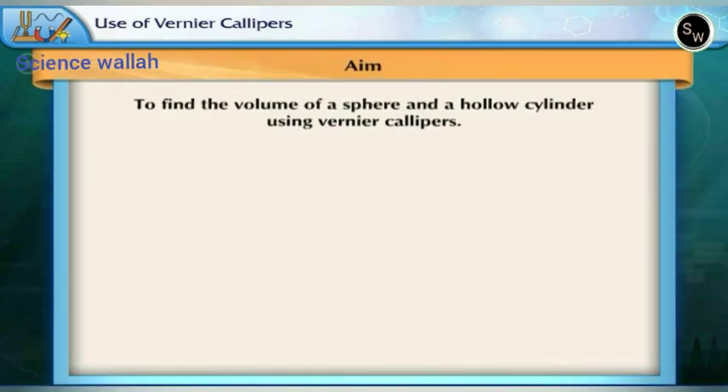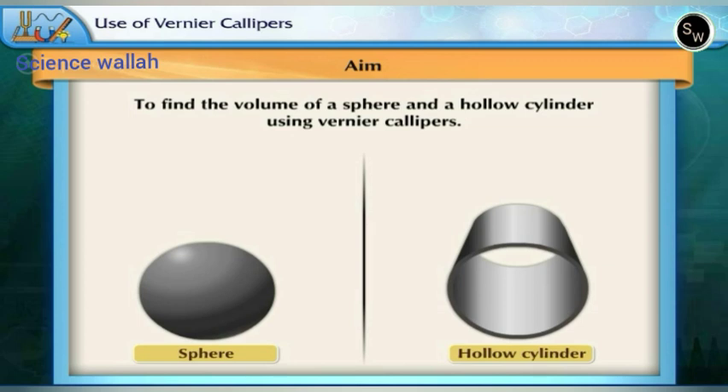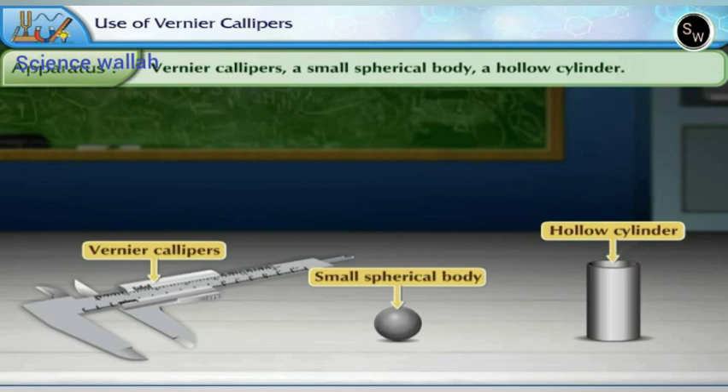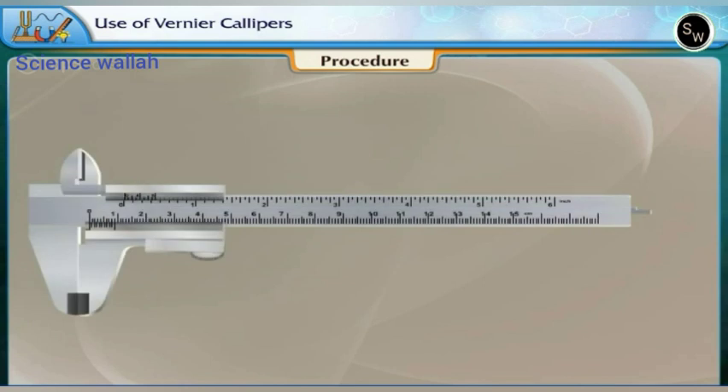Aim: to find the volume of a sphere and a hollow cylinder using Vernier calipers. Apparatus: Vernier calipers, a small spherical body, a hollow cylinder. Procedure: let us first determine the least count of the instrument.